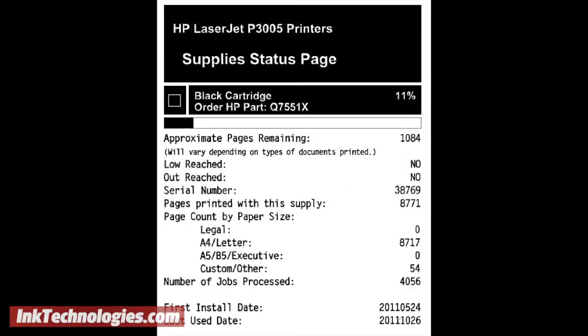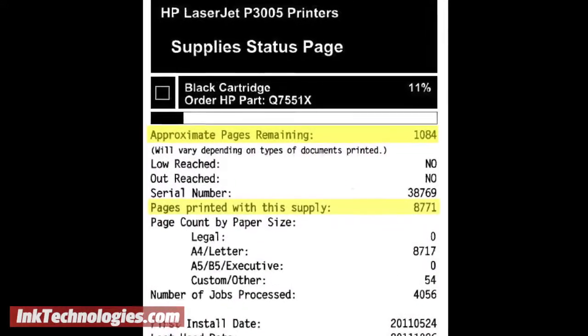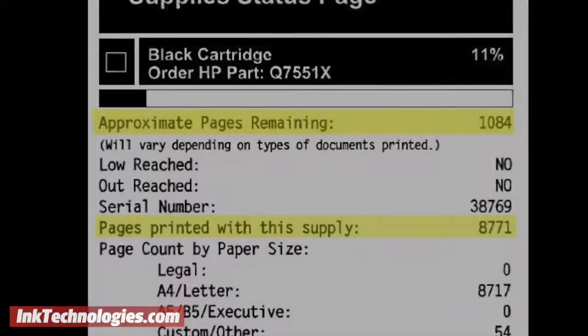On your statistics page, look for the number of pages that have been printed and the number of estimated pages remaining. This will give you a more accurate estimate, as it is based on the average coverage of the pages printed so far.